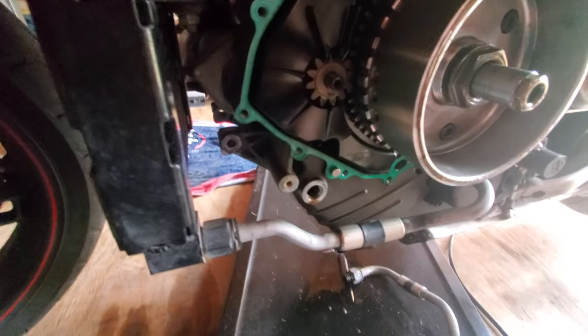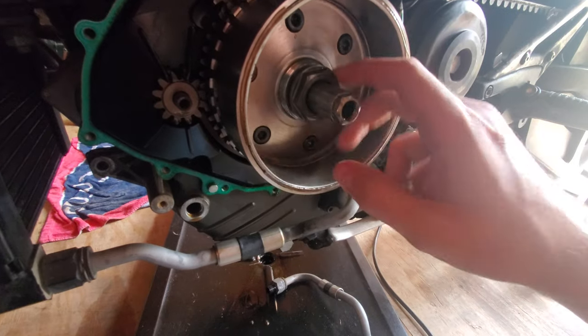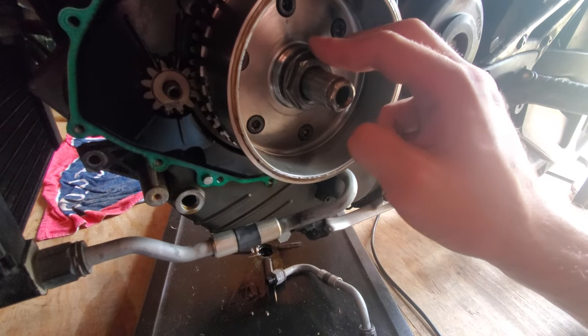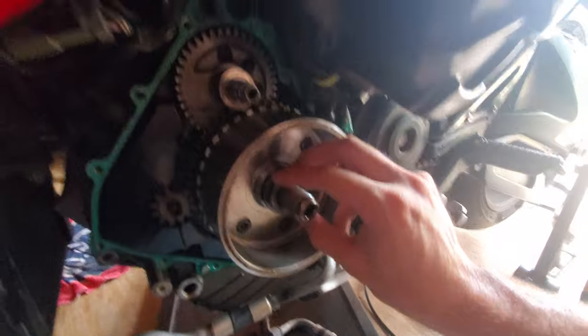So I'll be following the updated torque specs of just about 300 foot-pounds with the updated thread locker specs, which is Loctite 272, and I'm going to be torquing this down. That's what that giant torque wrench I bought is for.